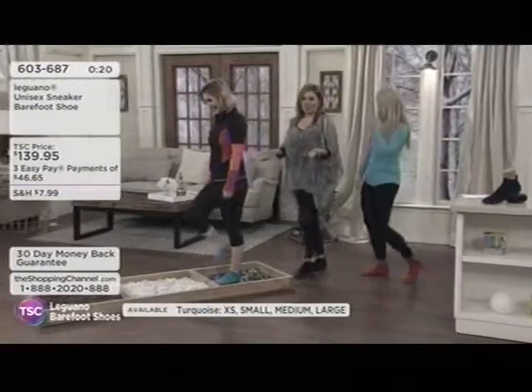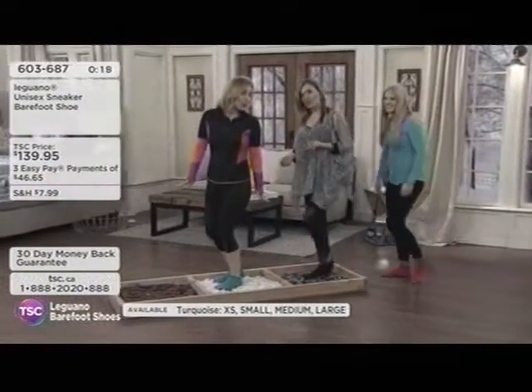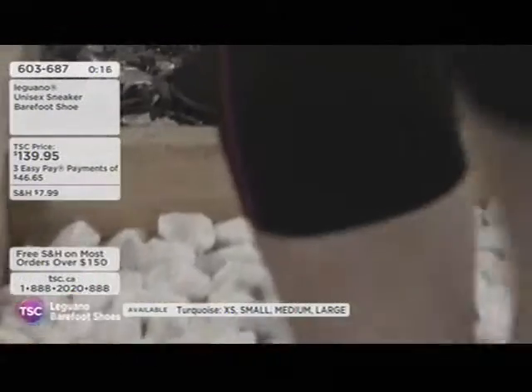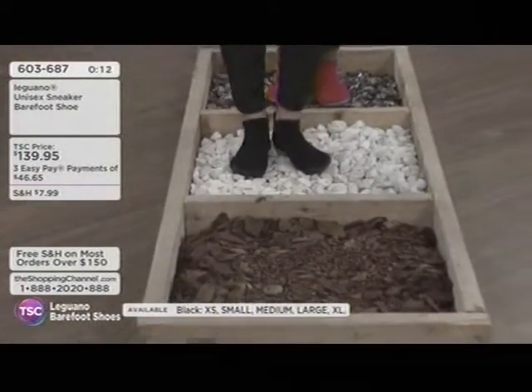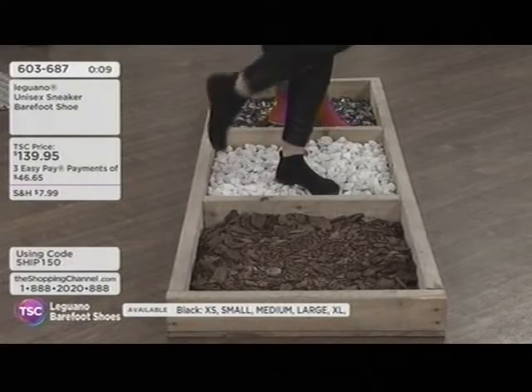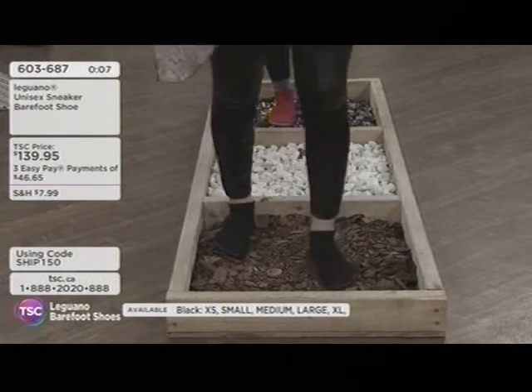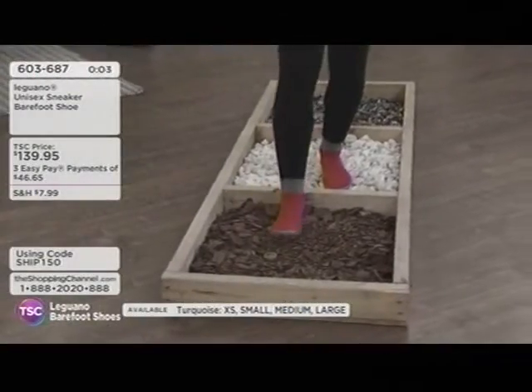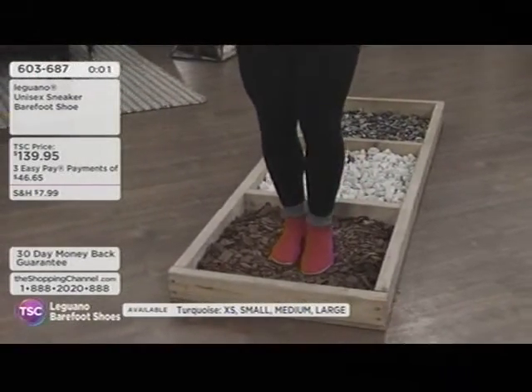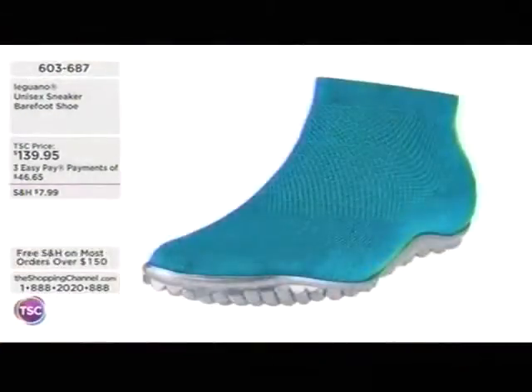They go for a little hike and walk in the woods, watching the rocks. What you notice is that you're really not shifting and sliding because you have an awesome grip on the bottom. It's really easy whether it's the branches, wood, or rock. They also looked at the shards of glass — really comfortable, and you're getting that support underneath.